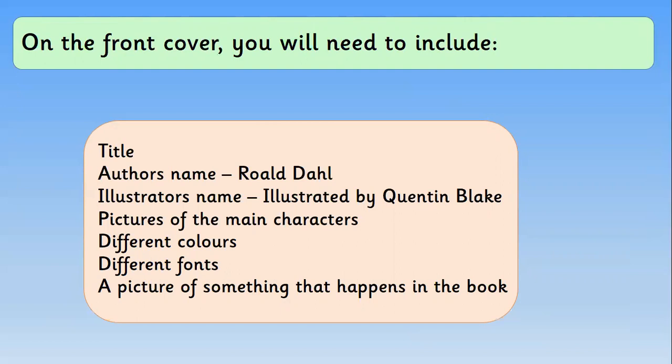Here's a checklist of all the things we need to include. We need to write the title of the book — that's the most important thing and I'd maybe do that in the middle of your piece of paper. Then you need to write the author's name, Roald Dahl, and the illustrator's name written as 'illustrated by Quentin Blake.' Then include pictures of the main characters, use different colours to make it look as fancy as possible, and use different fonts — remember we practised those earlier. You could also include a picture of something that happens in the book.